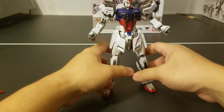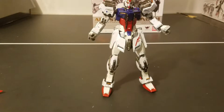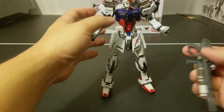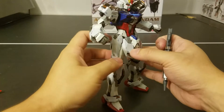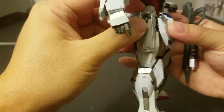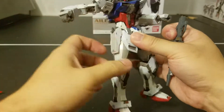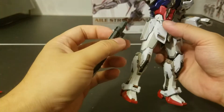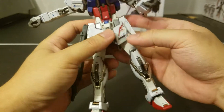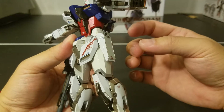On to the other accessories — of course, you get the beam rifle. One of the cool gimmicks is that you can actually store it on the side by pulling up this latch. Once the latch is up and you pull it down, you'll be able to stow the beam rifle through the hole up here. Likewise, if you want to do it on the left-hand side, you can also do it that way.